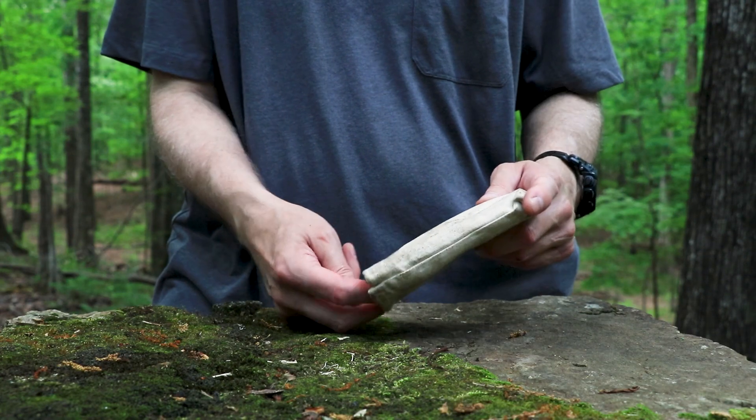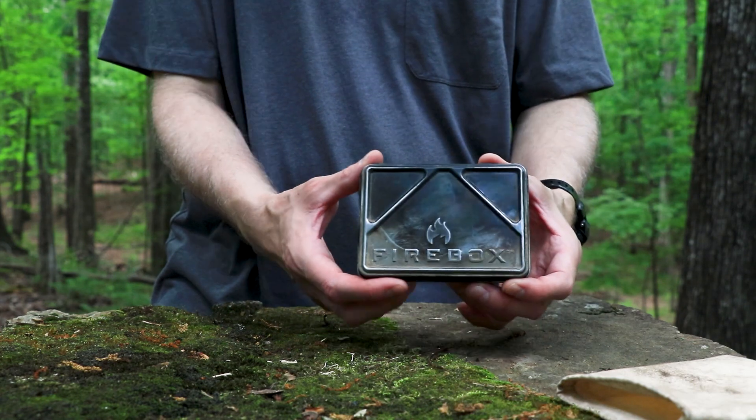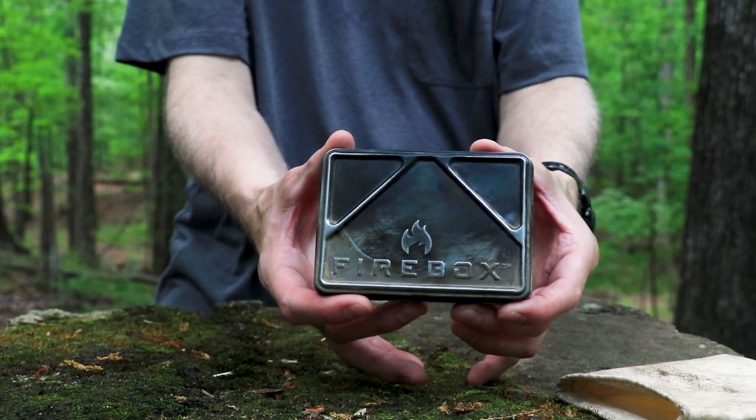I'm going to cook on this Firebox Nano stove. This is the one I take all the time. It's a fantastic piece of gear. If you don't have one, I recommend you get one.